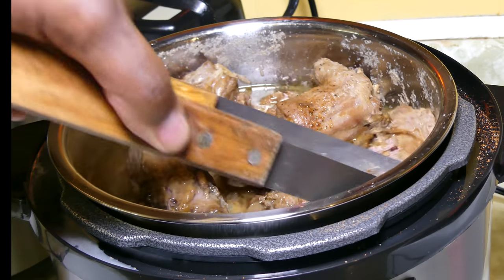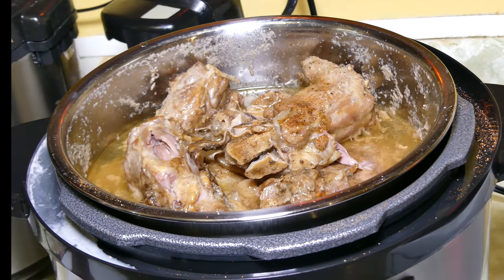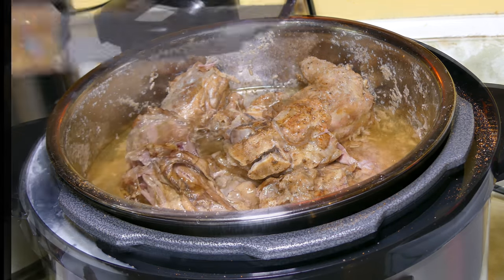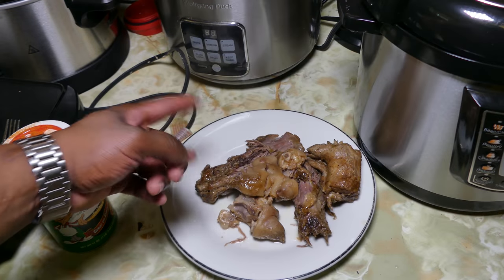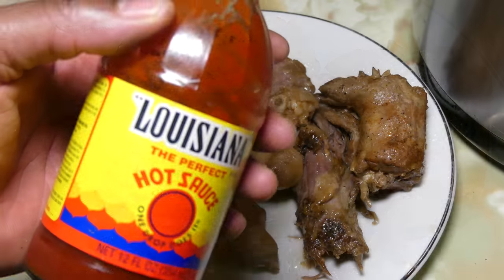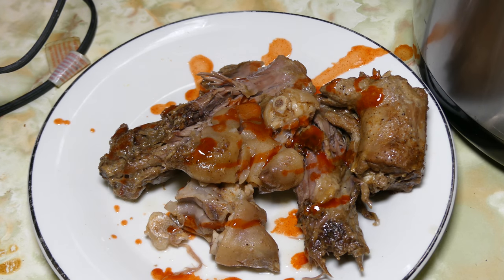Look how tender those turkey necks are — and this was in 40 minutes. I probably could have gotten away with 30 because it's a little too tender; look how it's falling off the bone! It usually takes about an hour to cook turkey neck and pig feet, but look at that — oh, so good. To make it right, let's put the Louisiana hot sauce on there.